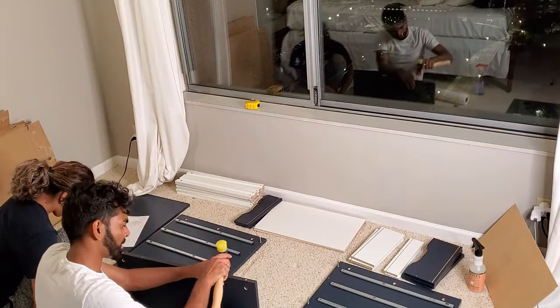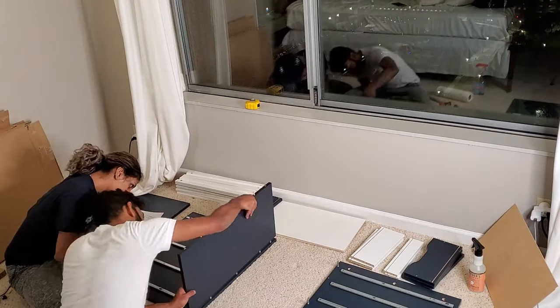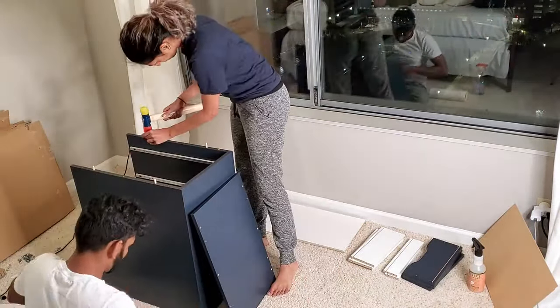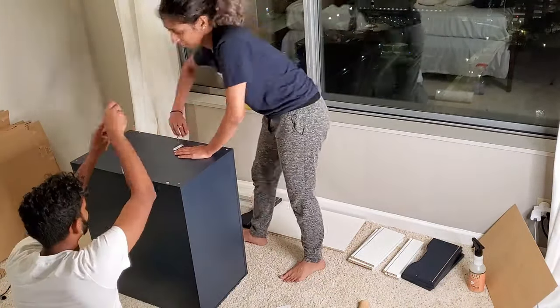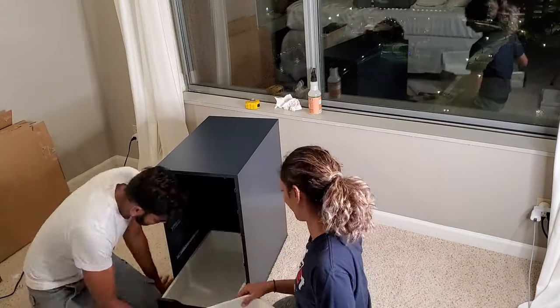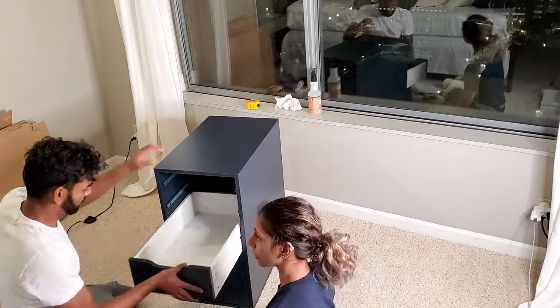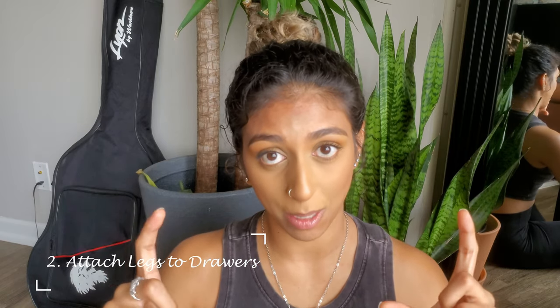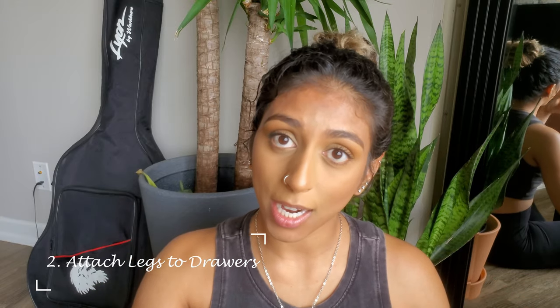First up, we assembled all of the IKEA cabinets. Next, we took the table legs and figured out where on the IKEA cabinets we wanted to place them, roughly marked out the spots, and then started drilling the screws into the wood.